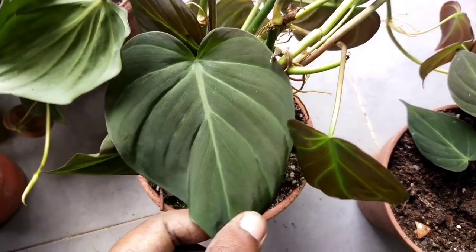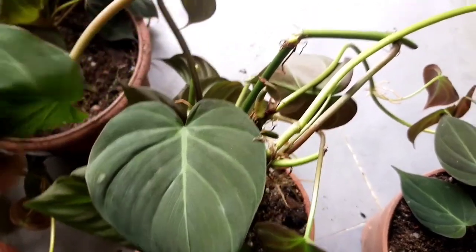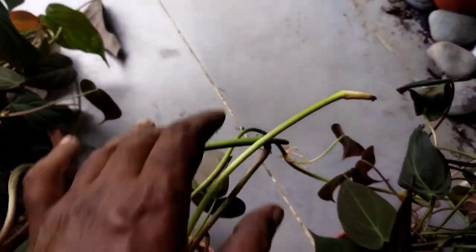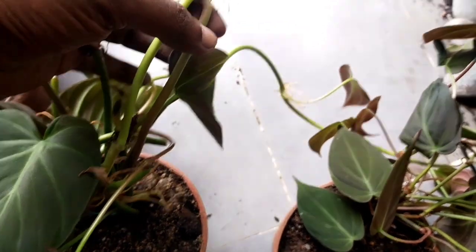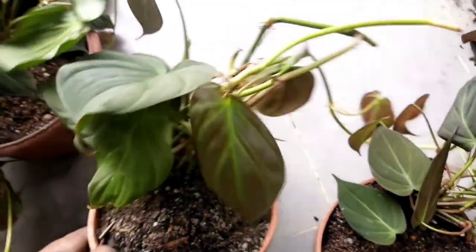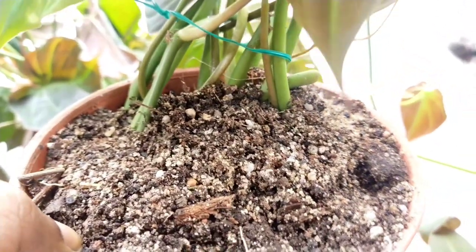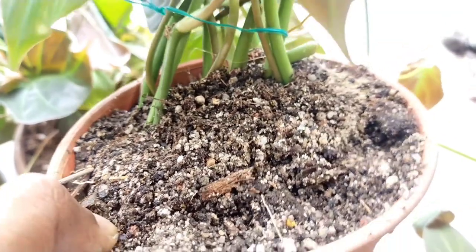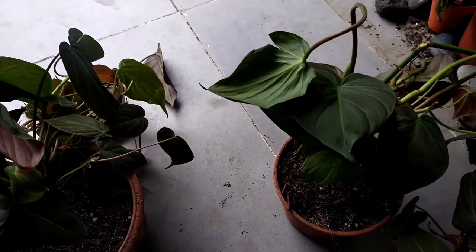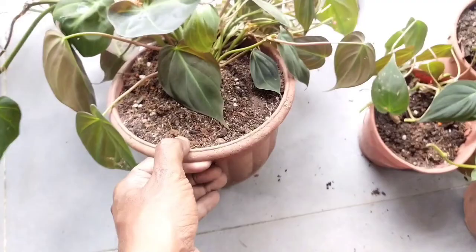Do keep the potting medium moist but not dripping wet. Another thing to keep an eye on is to make sure the leaves are not curling up, as that would be a sign the plant is not doing well. Observe the plant on a daily basis to check for yellowing or curling of leaves. If after one to two weeks there is a sign of new growth, then the plant has established itself.